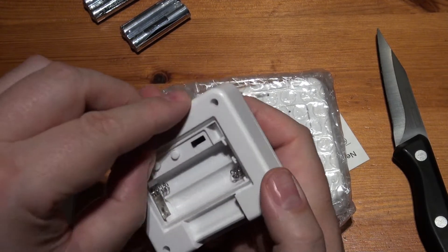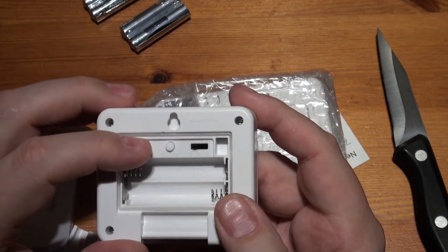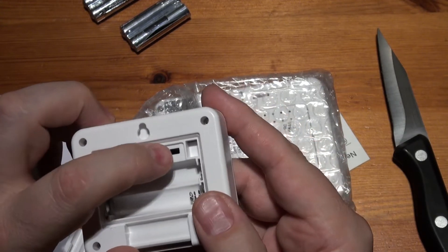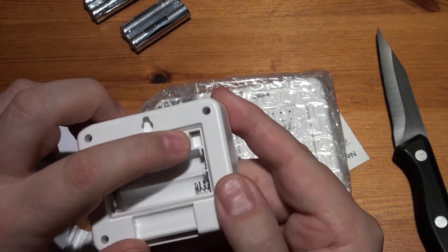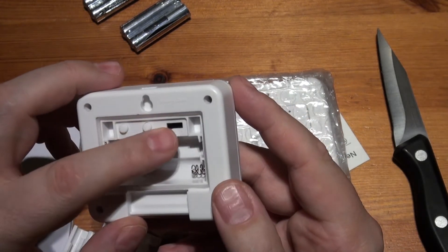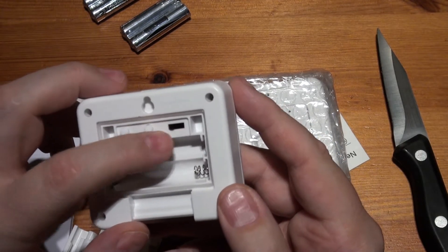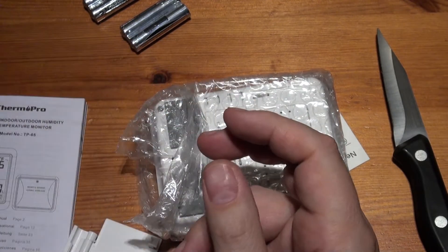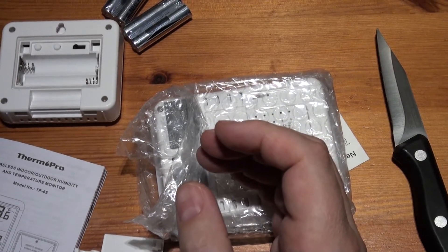Inside we've got two buttons — one marked TX and one reset — and there's a channel selector for one, two, and three. So it will broadcast on different channels. If it interferes with someone nearby with the same unit you can change the channel, or I imagine you can run three sensors and have three different areas.